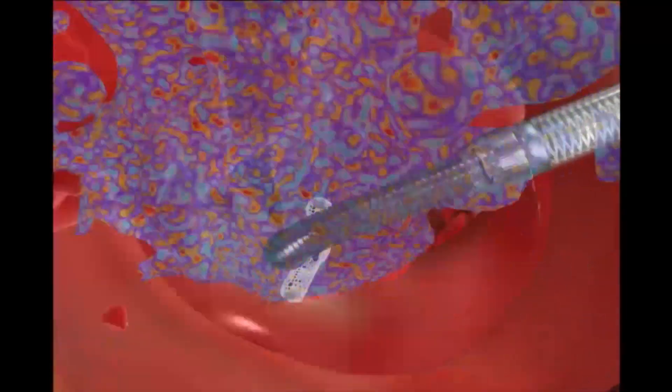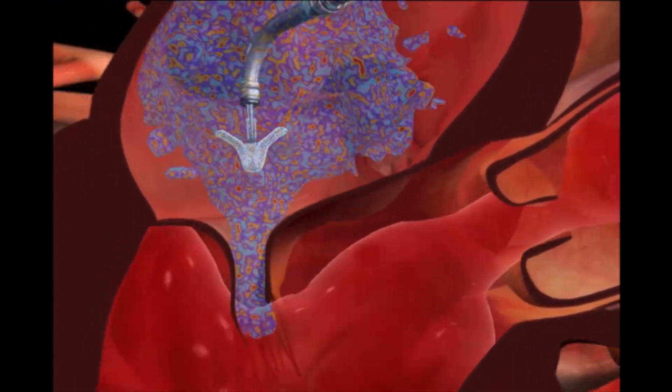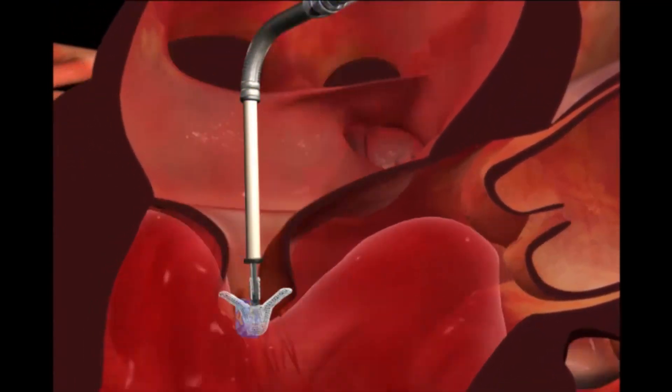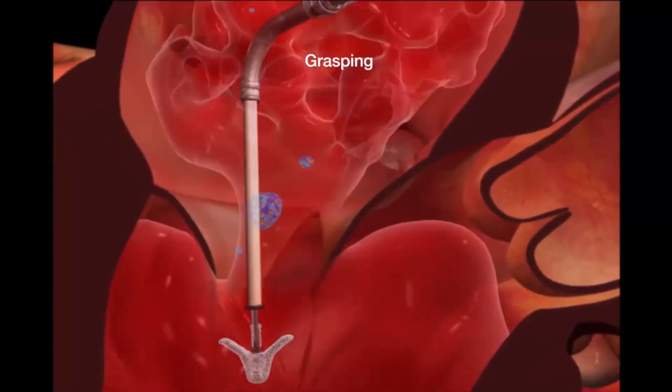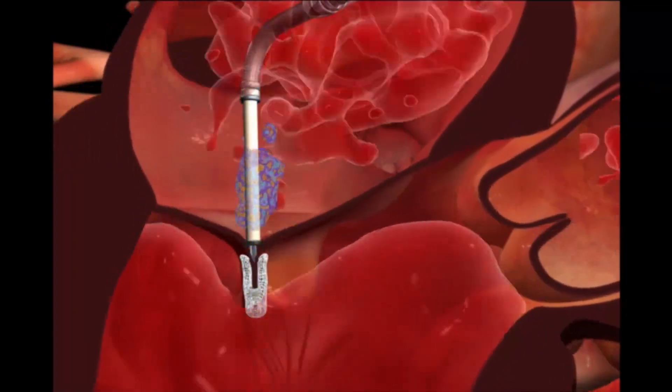Color ultrasound imaging identifies the severe MR, illustrated here with blue flow. The clip is advanced into the left ventricle below the valve leaflets. The clip is then retracted and closed to hold the leaflets together to reduce MR.